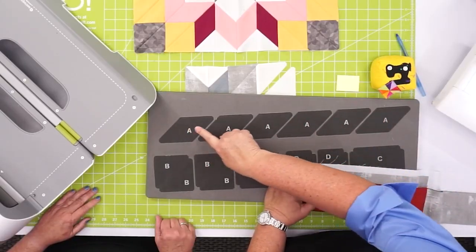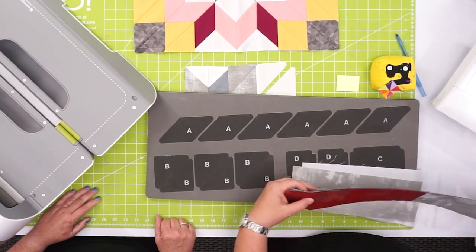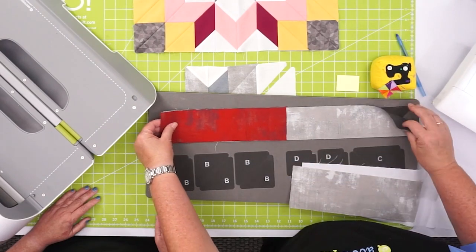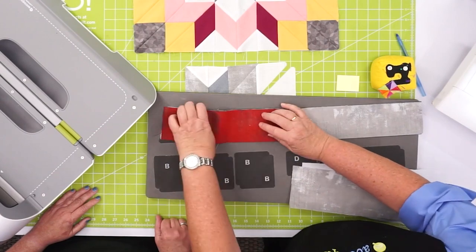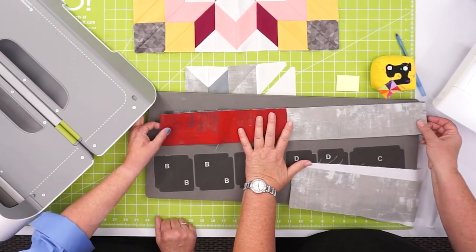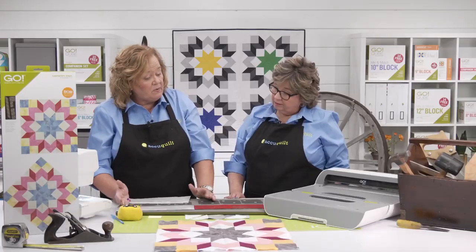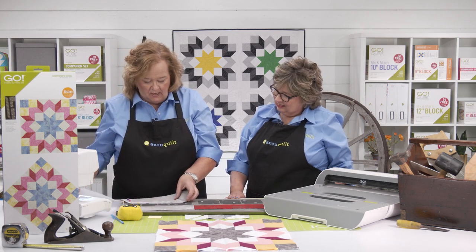Here is Shape A — look at all of these beautiful Shape A's. We only need two for our block today, so I'm going to cover up all the other fabric and just leave the red here for the two center pieces. Remember, quilters, you want that lengthwise grain nice and tight. You can always cut six layers of good cotton with our dies, but today we're just going to cut a few layers.